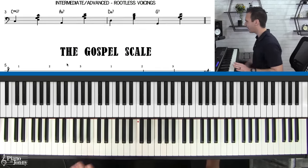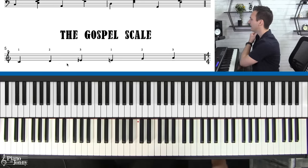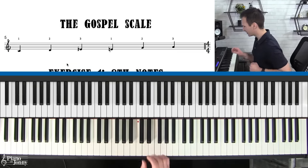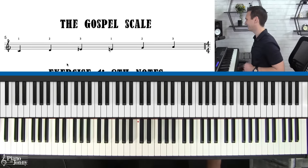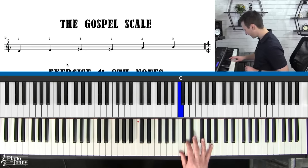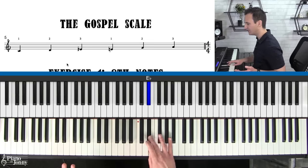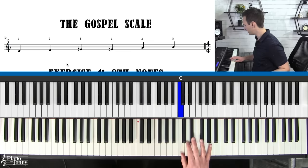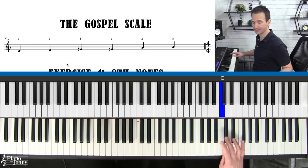Now I want to get to the most exciting part of this lesson — this is called the gospel scale. This is a scale I use a ton, and it's probably one of the most universal scales you can use to improvise over virtually any style. It's also called the major blues scale, but I like to call it the gospel scale. Here's how it goes: the notes are C, D, D-sharp, E, G, and A.